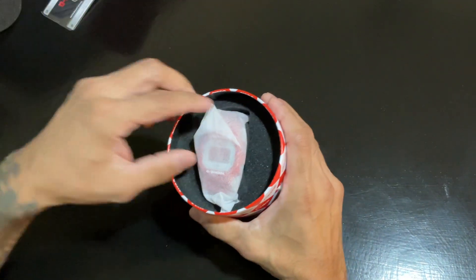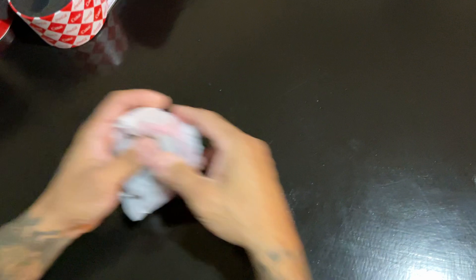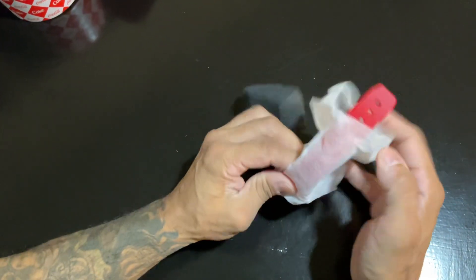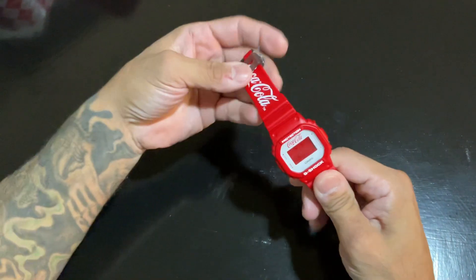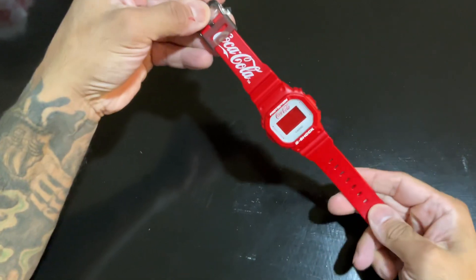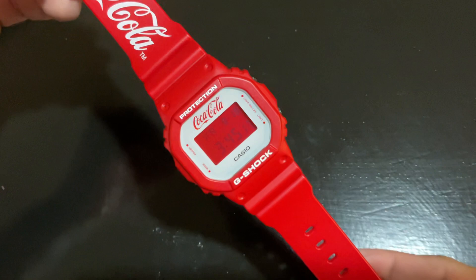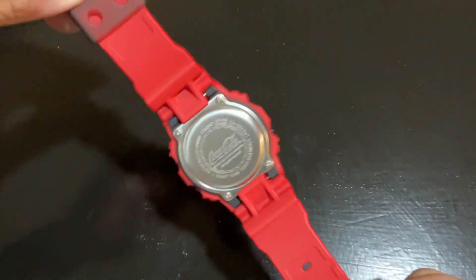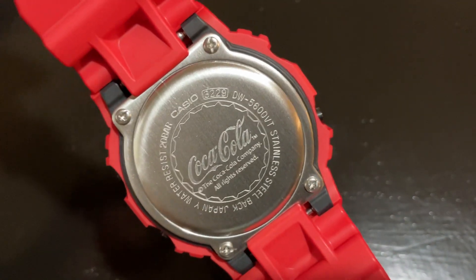Some people collect these things too. I just collect watches — I prefer the watch itself. This is a square model, and I can tell you right now it's super dope.